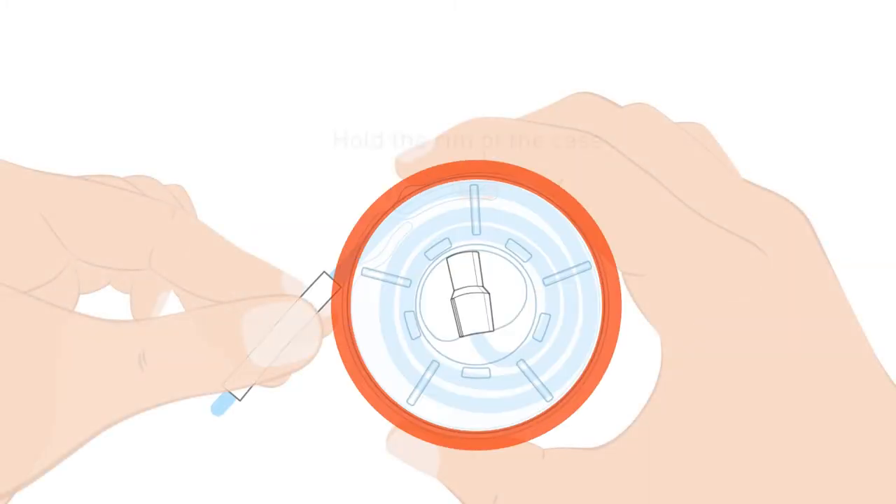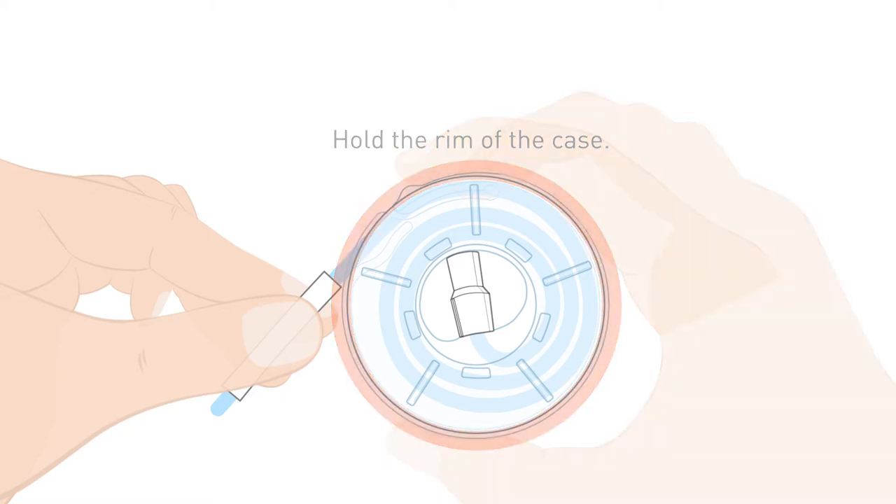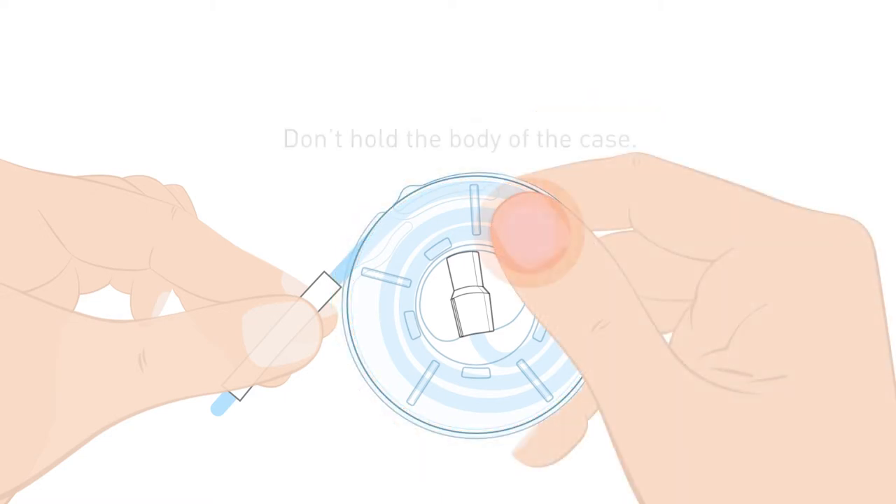Make sure you hold the catheter by the rim. Holding or pinching the body of the case will block the catheter from being pulled out.